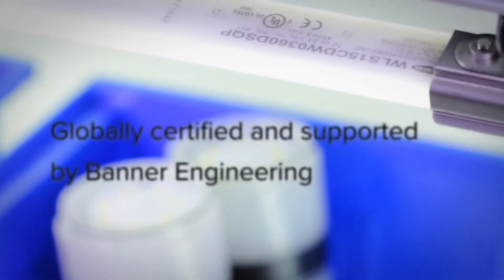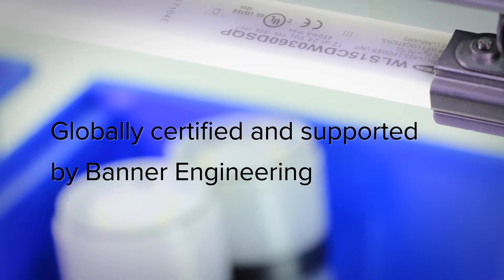Buy with confidence knowing that the WLS-15 is globally certified and supported by Banner, a manufacturer with over 50 years of experience in the industry.